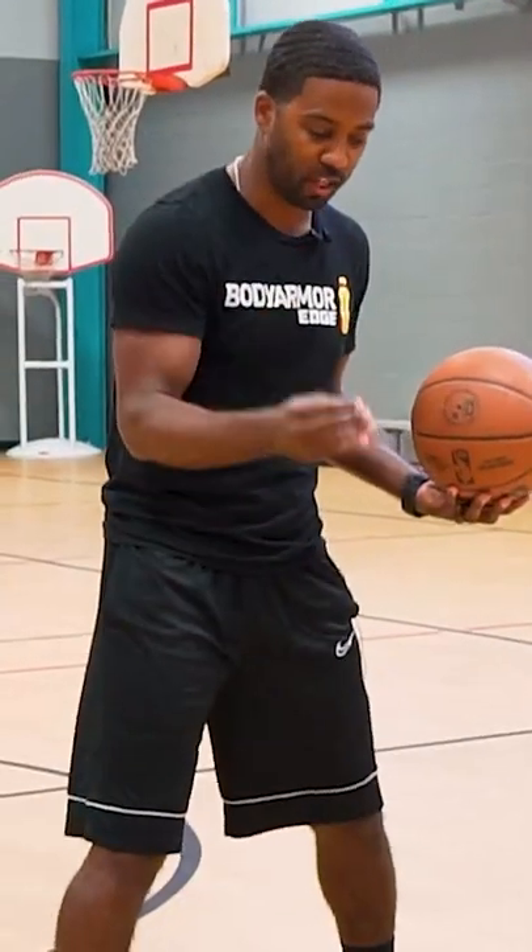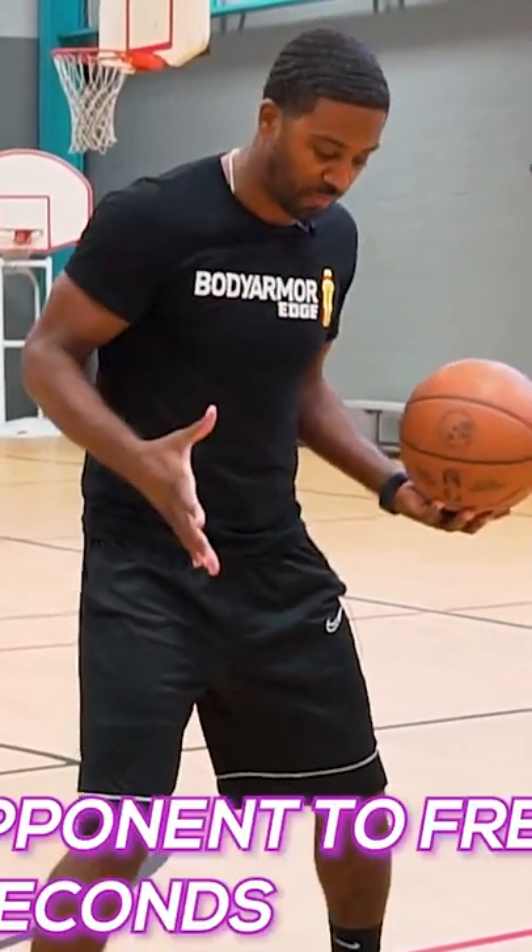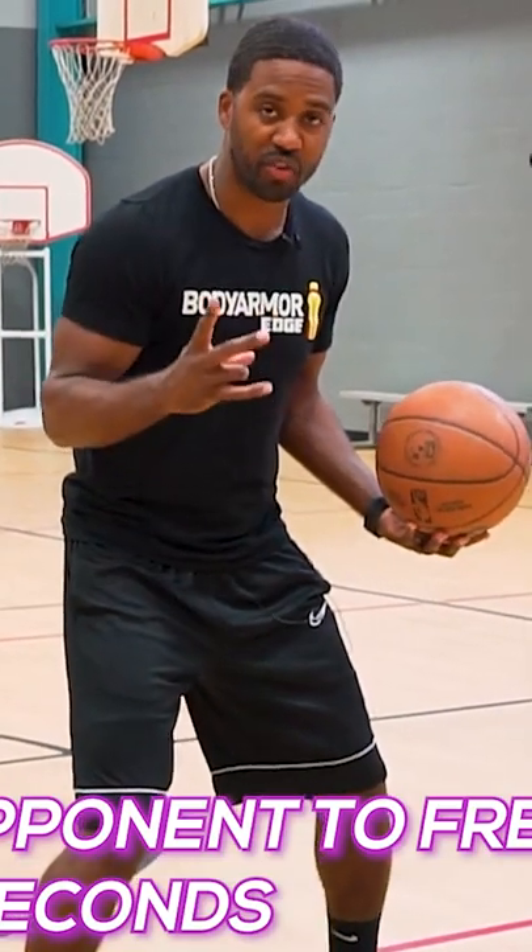Right now in your triple threat, I want to give you an unguardable move. It's going to be the shimmy to go — that's going to be your first option. It really is a great move to get your defender to freeze or stun for one to two seconds.